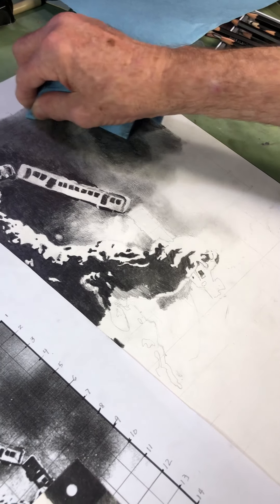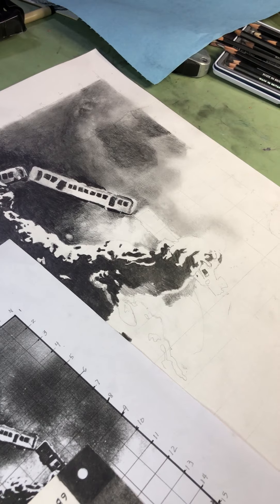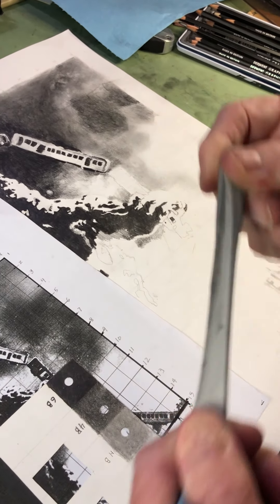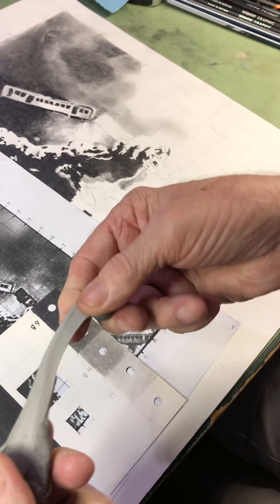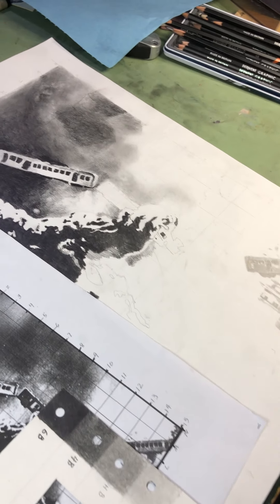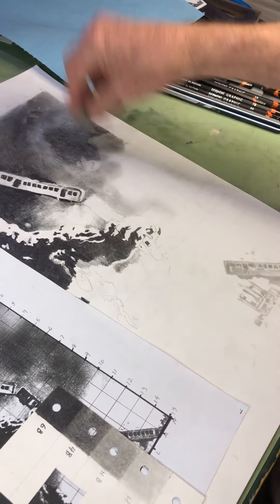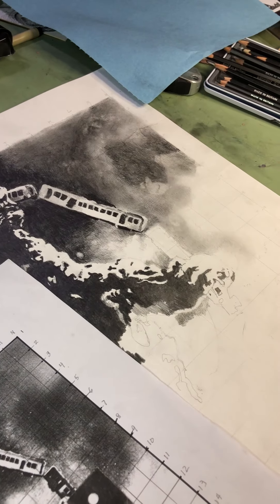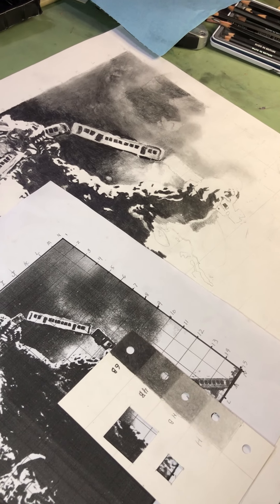Another thing you can do is, once you get an area blended and you want to put some lighter spots in, you can come back with your kneaded eraser — which you can clean by kneading it so you get back to a clean part. You can even put textures into this, and then come back and lift out certain areas just to lighten it a bit. But it's atmosphere, so we're trying to deal with that atmosphere.